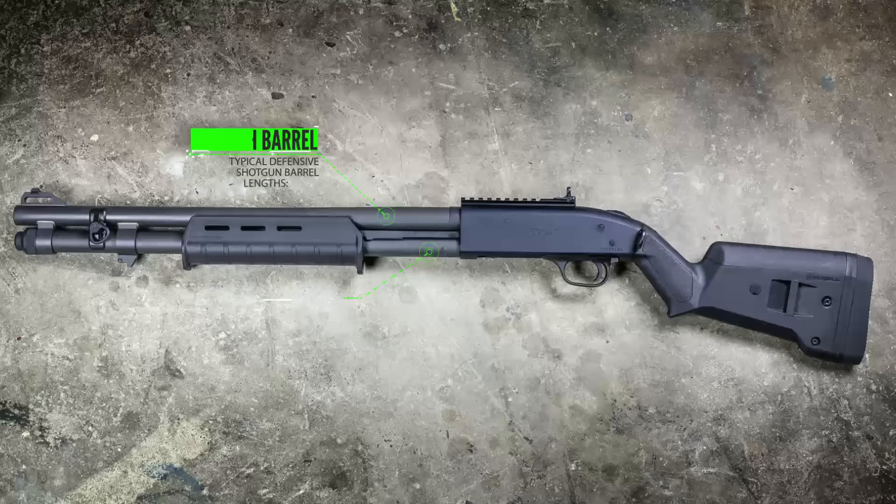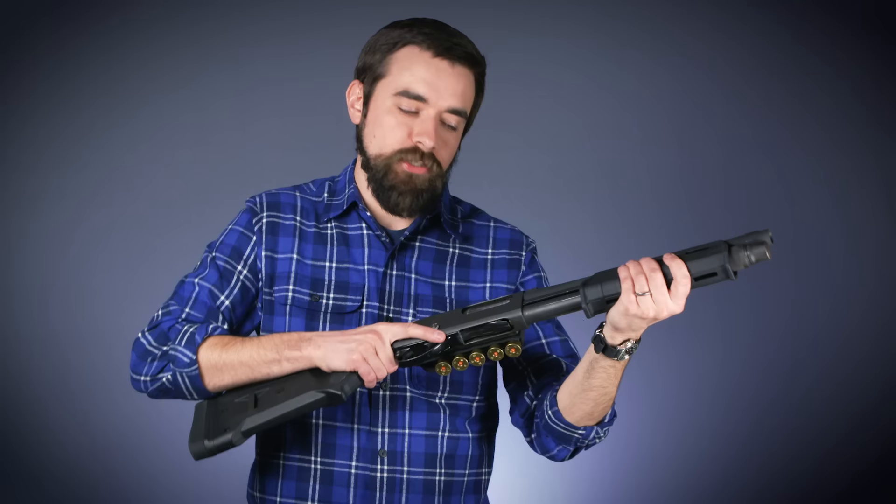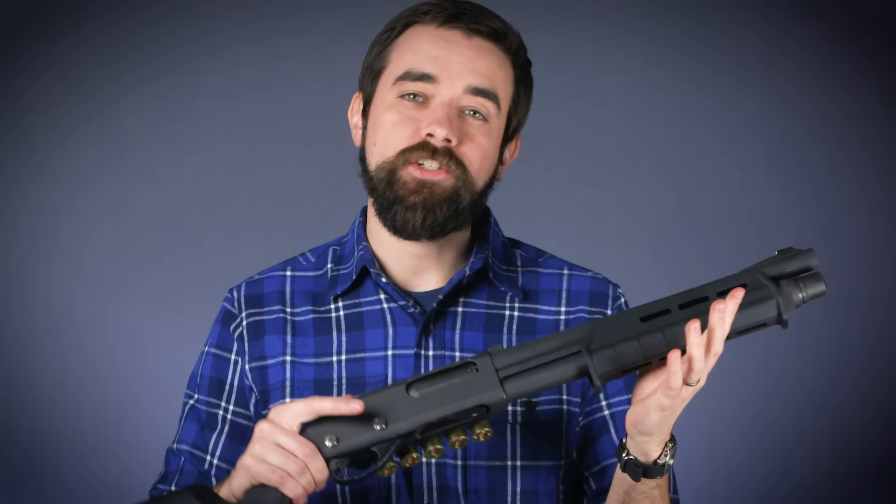I've sacrificed some ammo capacity for better maneuverability with this super short barrel. But if that doesn't sound like enough to you, as long as you stick to the more popular home defense shotguns on the market, you'll probably have a tube that holds six or eight rounds. No matter what my capacity is, once I've retrieved that shotgun and chambered that first round, if there's no immediate danger I can just go ahead and top off my magazine tube from the shell carrier on my shotgun.